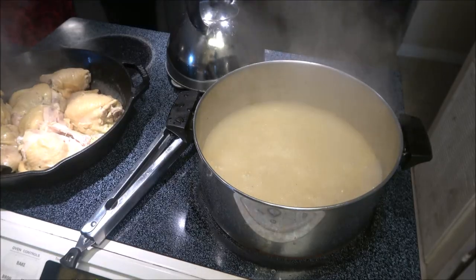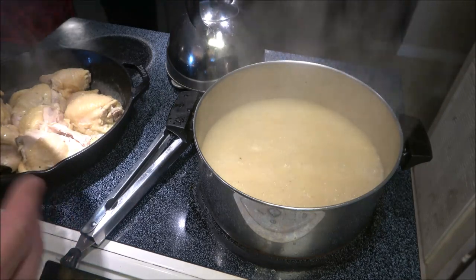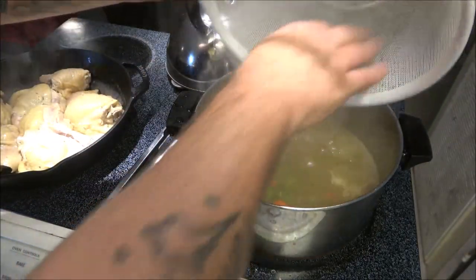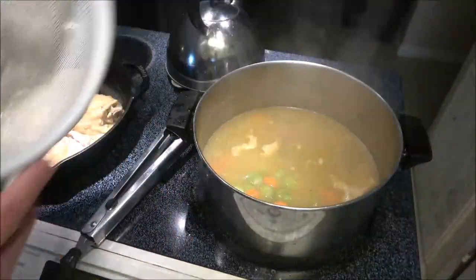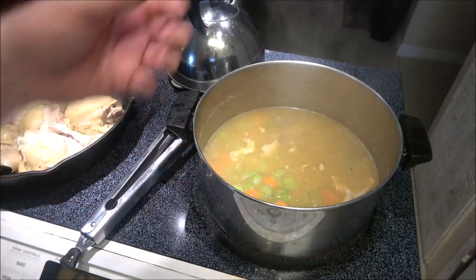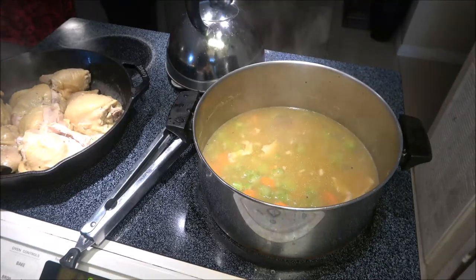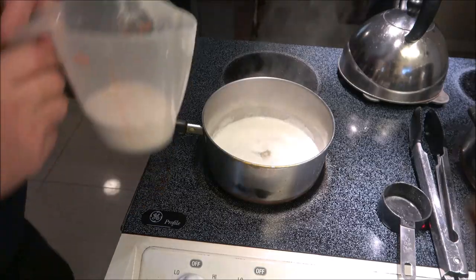I've covered the dumplings with a damp cloth — I just wet a cloth and wrung it out really good. Now we're going to put our vegetables in. The recipe does call for garlic salt or garlic powder, but I don't have any of that, so I'm just going to put in a couple of cloves. We're going to let this cook for 10 minutes.